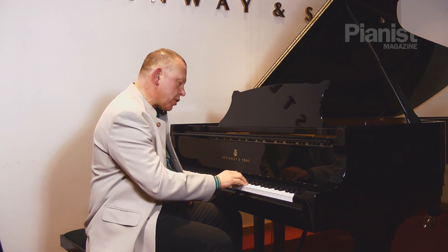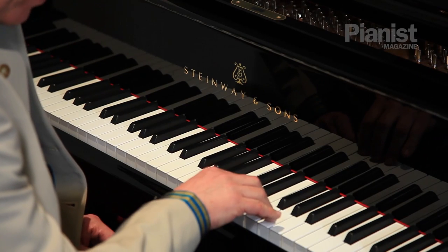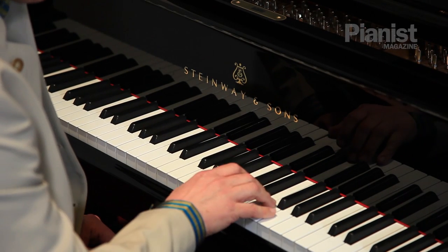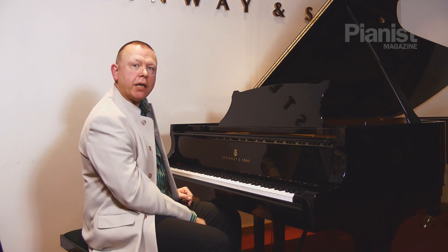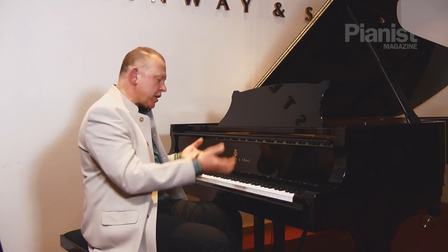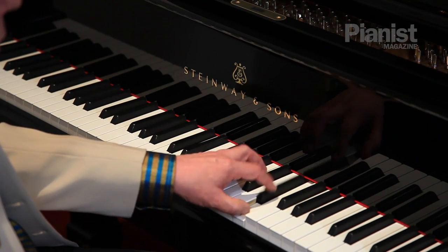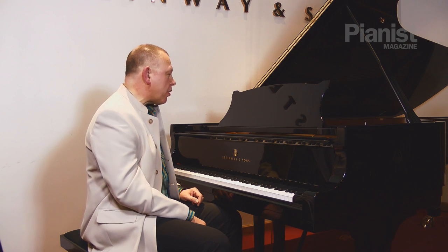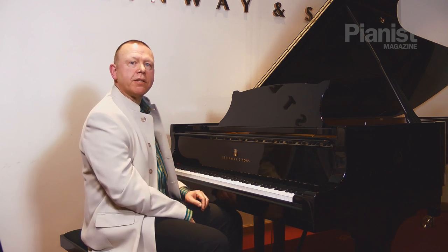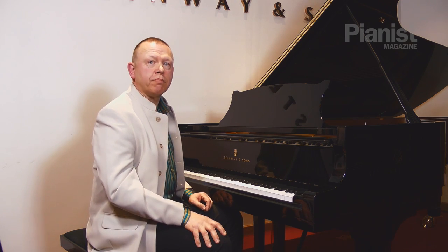As soon as I release these two keys my hand is ready over the next pair. I'm responding as fast as possible to the bottom of the key, and the bottom of the key rebounds me, springs me up into the next position. So it's slow tempo but lightning fast reflexes, lightning fast motions. In fact that would be as fast if not faster than the finished product at speed.